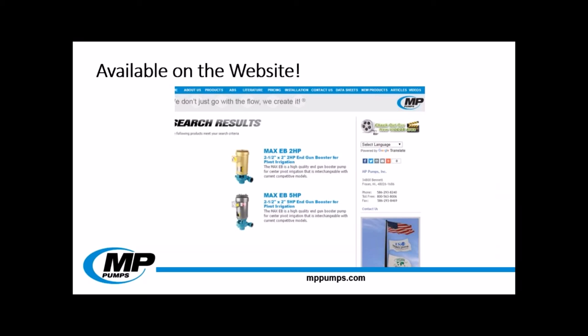Want more information on any of these pumps? You can find pump curves, parts lists, installation documents, and dimensional diagrams on our website for all of these pumps. Simply visit MPPumps.com, hover your mouse over the products bar, and select the pump category that you desire.